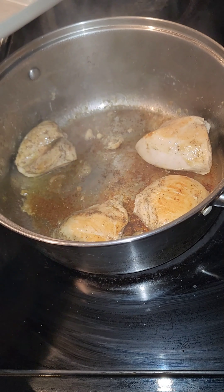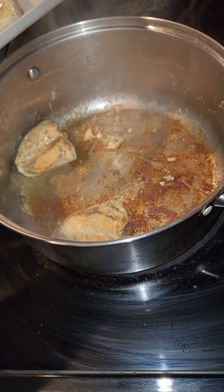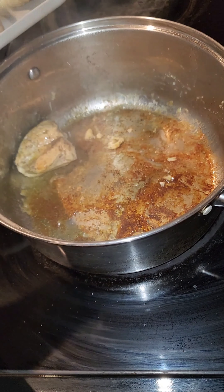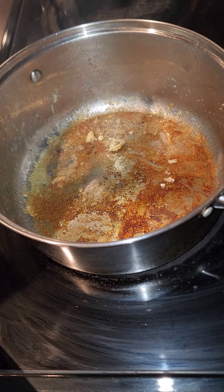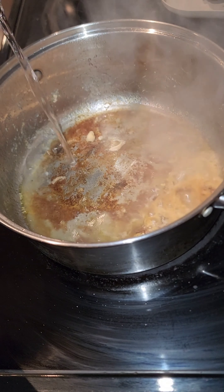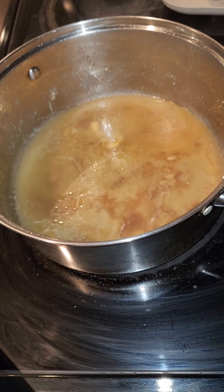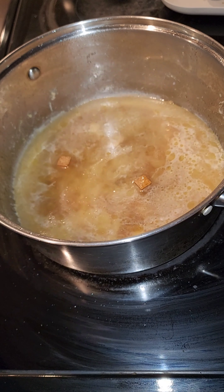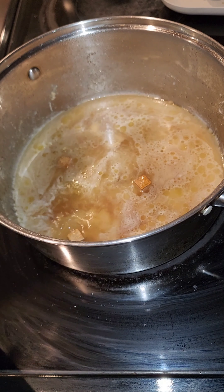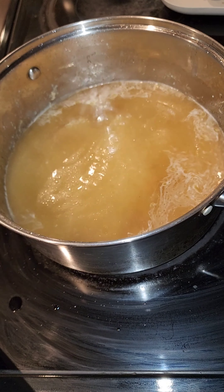Now that the chicken is done on both sides, we're going to take them out of the pot, as I'm doing here. Once we're done taking them out, you can use chicken broth or beef broth — I just use water and then I'm going to put in three beef bouillon cubes. I use beef bouillon because I wanted to bump up the flavor, but you can also use chicken bouillon as well.